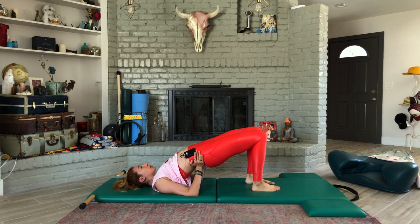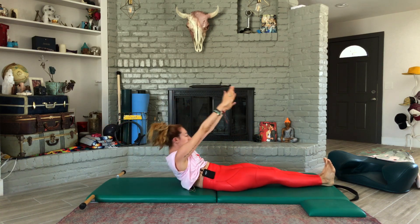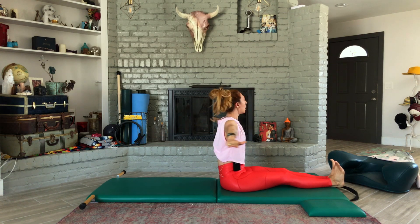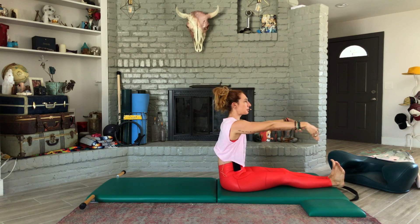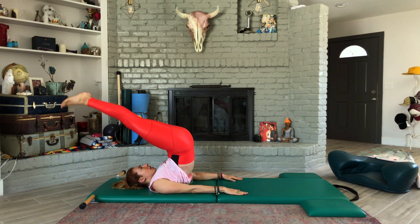Then from shoulder bridge to spine twist — anytime you can make it a roll up, you make it a roll up. That allows you to come right into your spine twist, which means you get to make it a roll down to go into your jackknife.